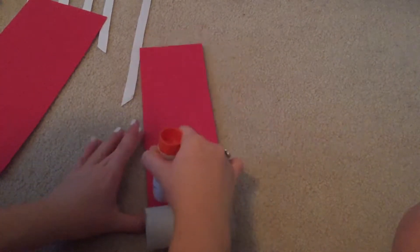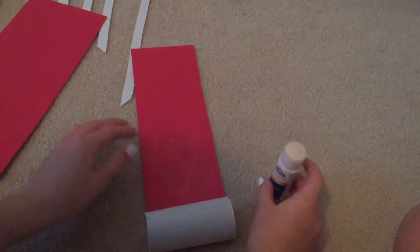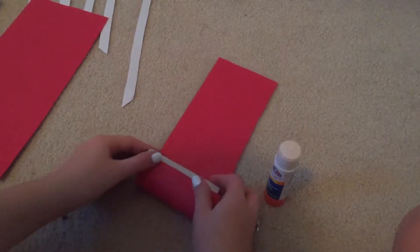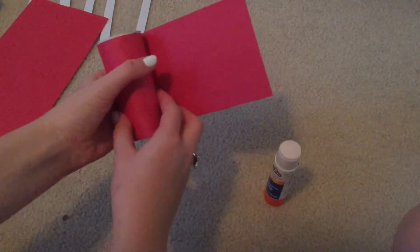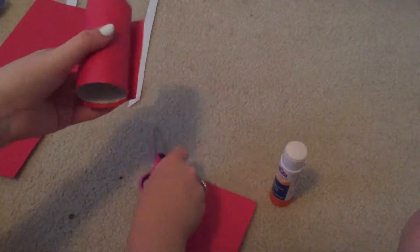Next we're going to start gluing the red paper to the toilet paper roll. Just take any glue — I'm using a glue stick — and roll it around the tube. This might be a little hard to get to stick, so use as much glue as you can. But don't expose it — you don't want your hamster to be in contact with it. Make sure it's really stuck.